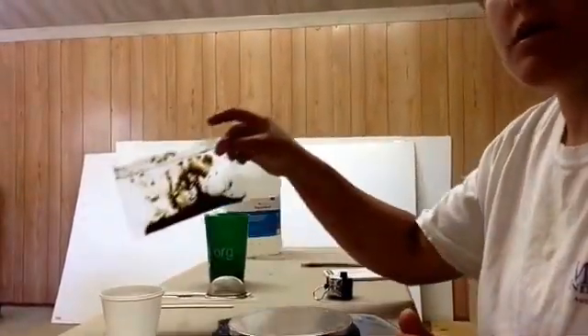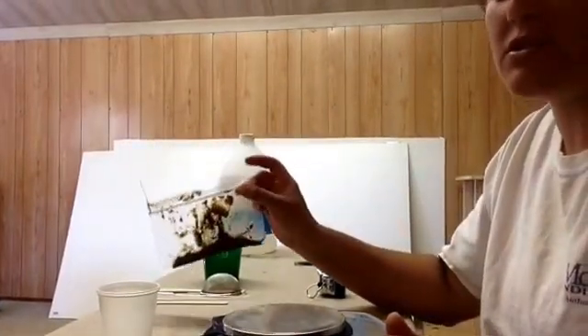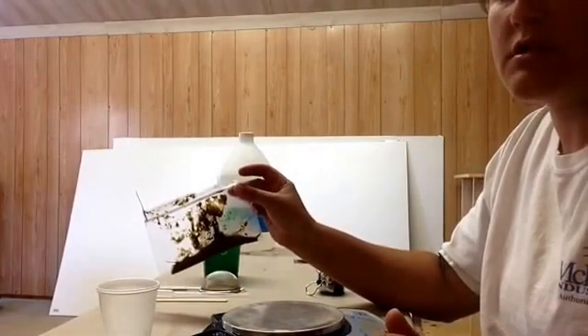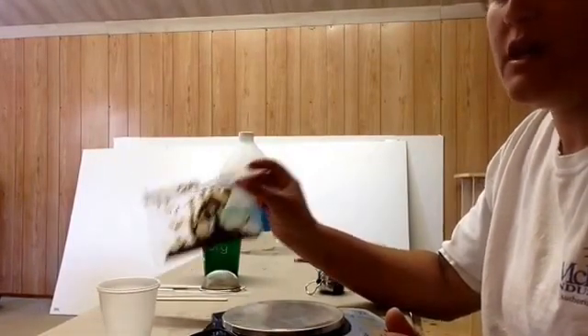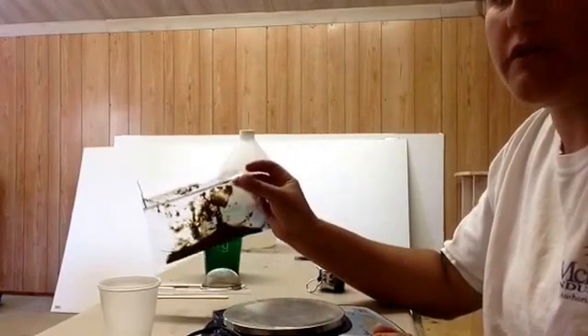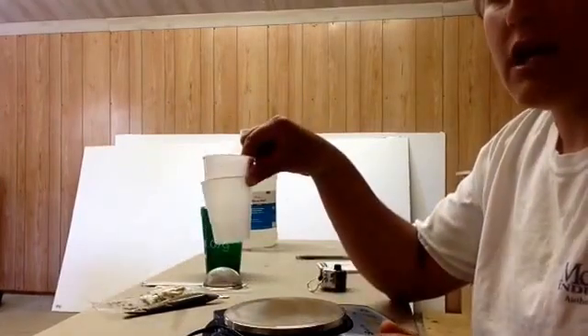First, get your fecal sample and make sure it is fresh. Either collect it directly from the goat or pick it up as soon as it poops. If you're going to run the sample later, just put it in the refrigerator.